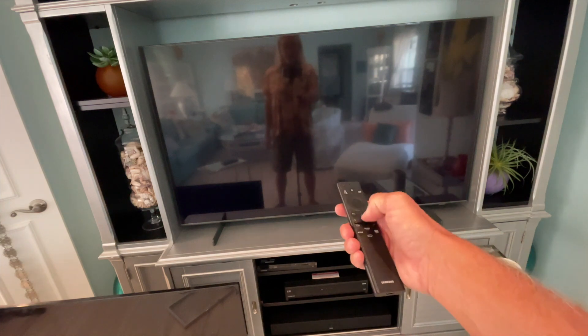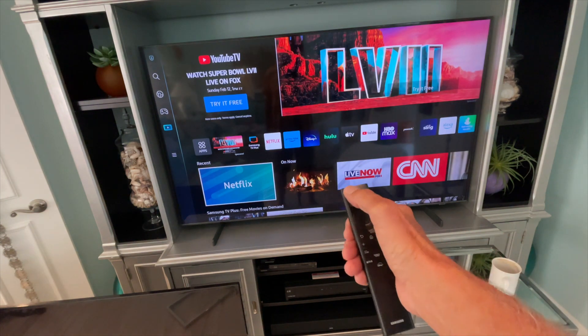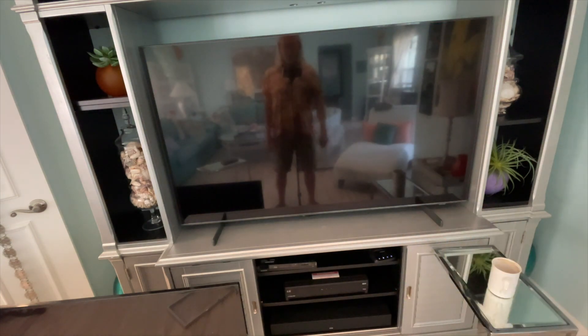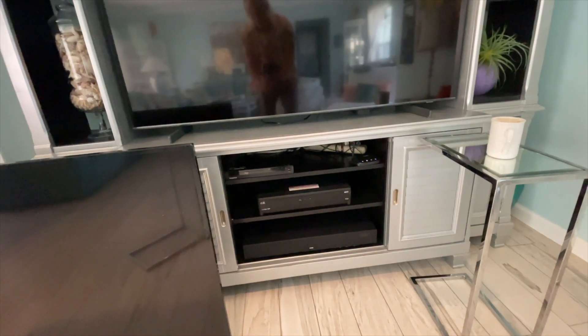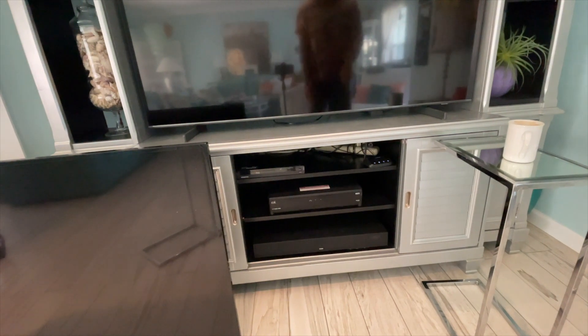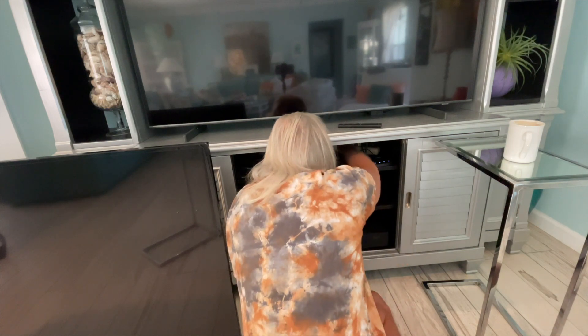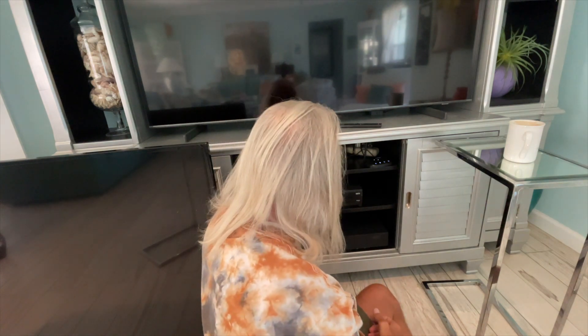So we're going to try that. The first thing I'm going to do is turn off the TV by pressing this button. Now it's off. Now I'm going to come down underneath here and unplug it for just a couple seconds or minutes or whatever. Just let it stay unplugged for a little while.